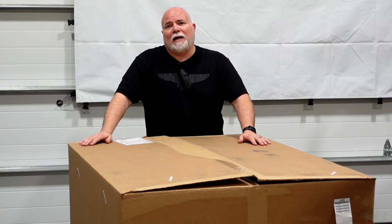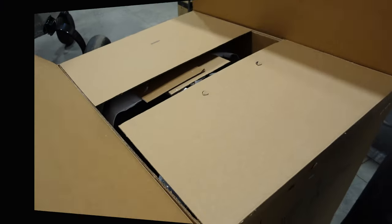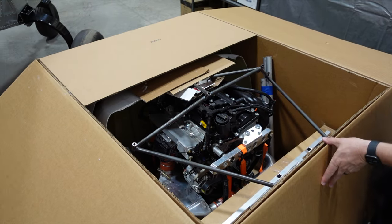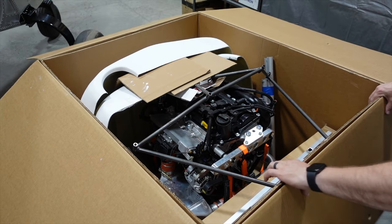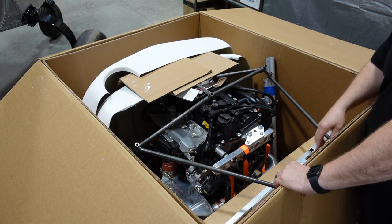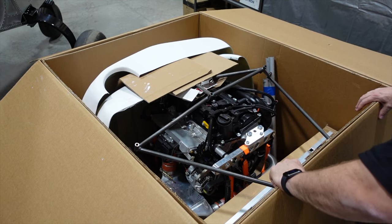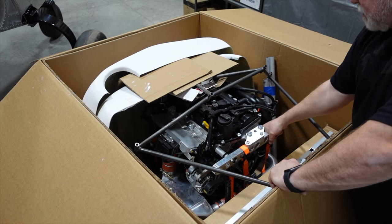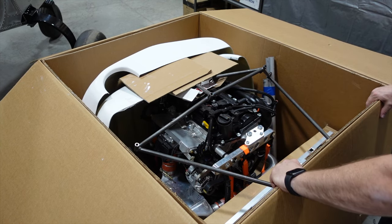We're going to open this up and see what is included in this engine package. We've got the engine mount in here, all zip tied in. Looks like we've got a bunch of small parts boxes, we've got the radiator, and of course the engine still strapped down nice and tight. I'll start taking this apart and then we'll show the parts up a little bit closer.